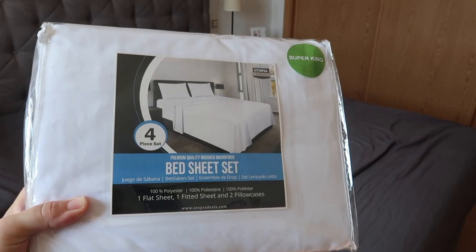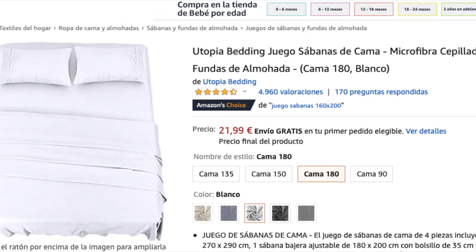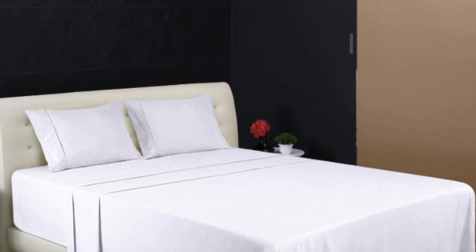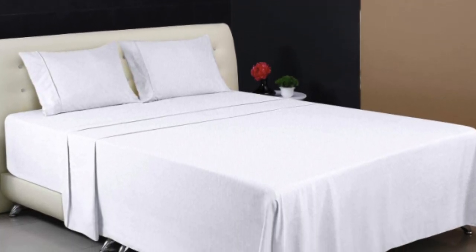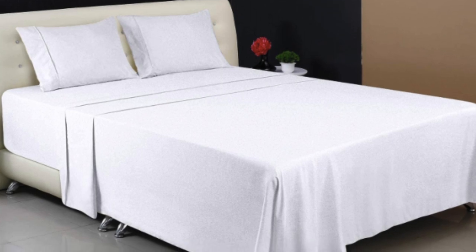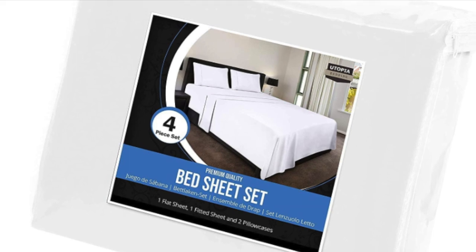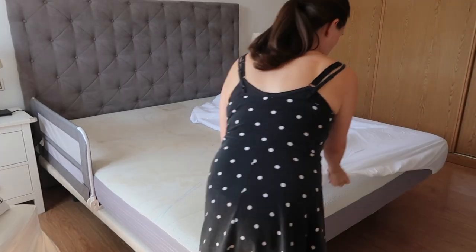I then went ahead and bought this four-piece set on Amazon and for only £21.99 you get two pillowcases, an undersheet and an oversheet, which I think is really cheap for everything that you get. Obviously everything is in white because to get that hotel look you're going to be looking to get white sheets and white pillow covers.